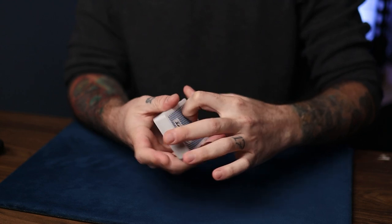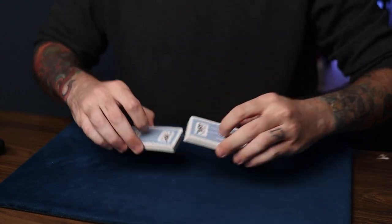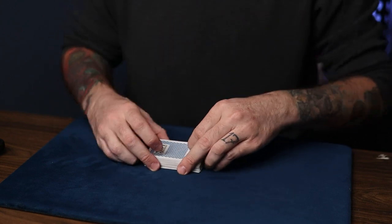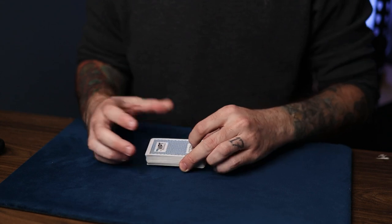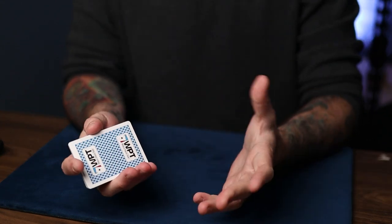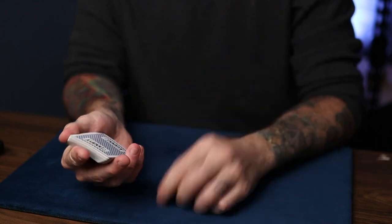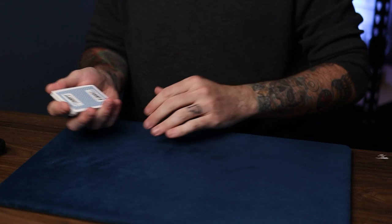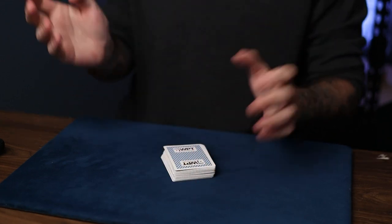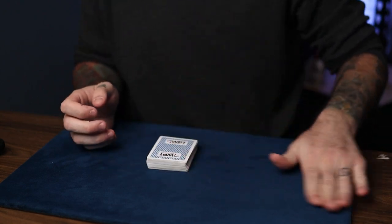Steve Beam includes some effects using the Killer Count in his book Semi-Automatic Card Tricks Volume 5. Also, I think in Volume 8, there is an effect using the Killer Count by Caleb Wiles, which is a card to any number, and it's just brilliant. Definitely check out those volumes and those tricks. Now I came up with a routine using this that I've been doing a lot — it always gets crazy reactions. So this is what the effect is.